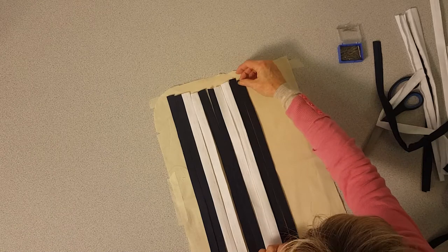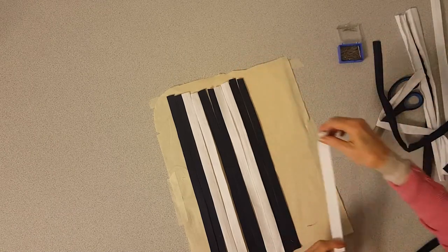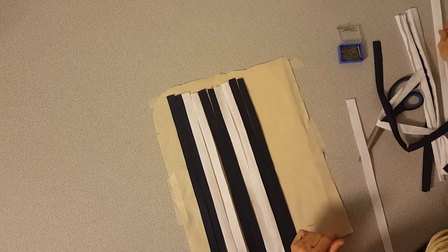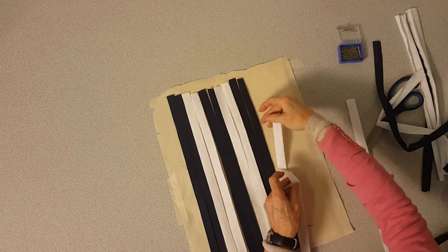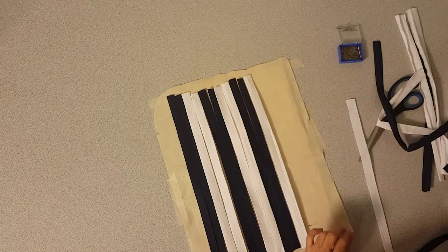This one I'm going to do a dog tooth check, but there's a stack of patterns that you can look at online or make your own up.